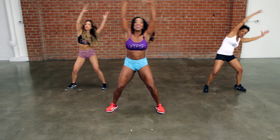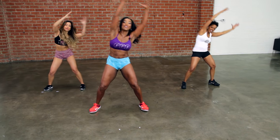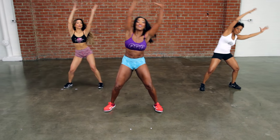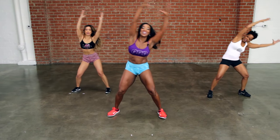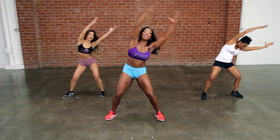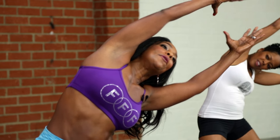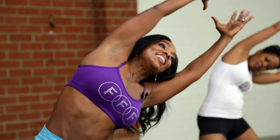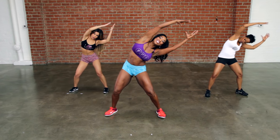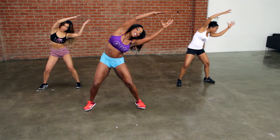Hold the ball — hold it tight. Your hips are in quicksand, they don't move. The knees are bent. Eight, seven, six — push the ball over — five, don't let go, four, strong arms, three, two. Now you're going to hold it over. Hold it. Pull the arms down and up. Eight, seven, six, five, four, three, two.